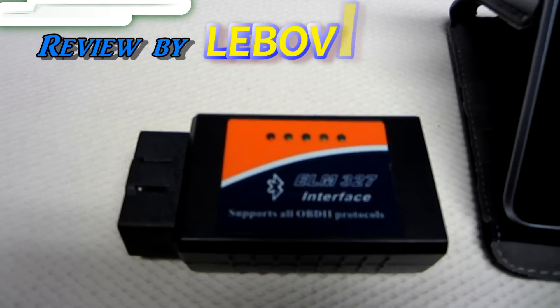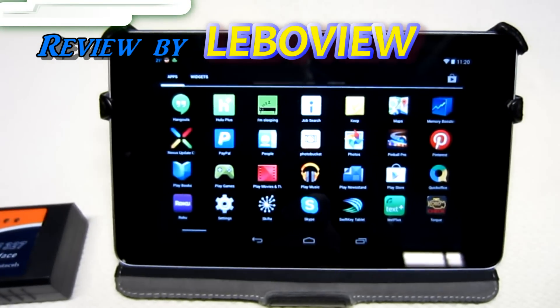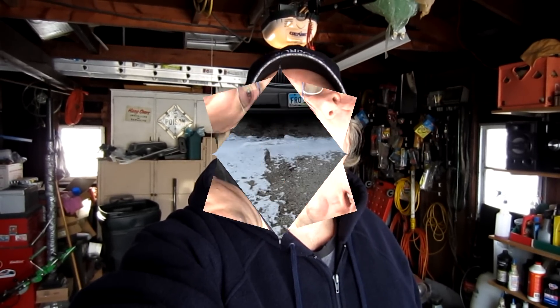I'm going to tell you how you can take your smartphone or tablet and do some diagnostic work on your car. Not that long ago I had a trouble code come up on my car, and I wanted to show you something that was really inexpensive — you can pick it up and have it shipped right away from Amazon, and diagnose your car on your own without having to go to the parts store.